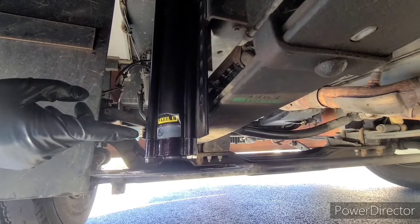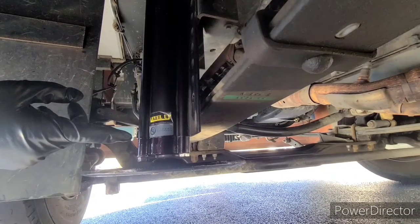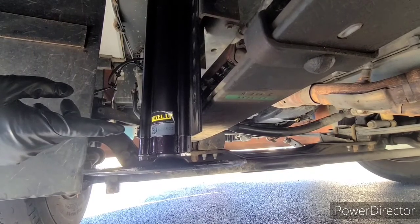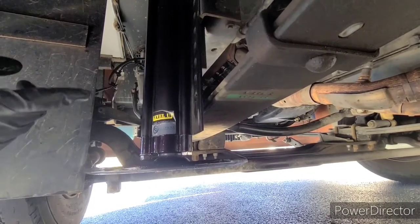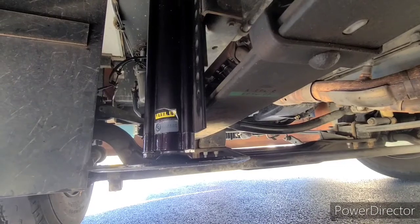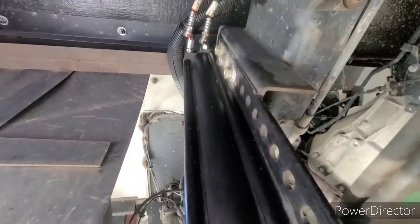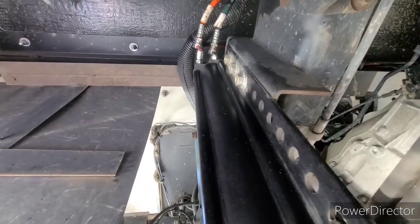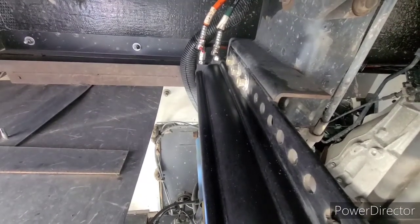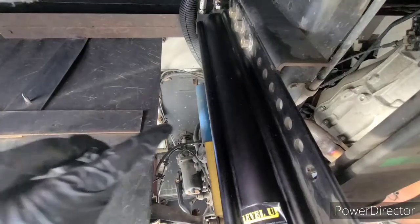I want to make a disclaimer — I'm not a professional. I don't wish to show you how to safely work on vehicles. You're going to have to refer to YouTube or automotive manuals on proper safety while working on vehicles for that. But you are going to need at least three tools to complete this project: an 11/16 box wrench for the three hydraulic lines up top, a three-quarter inch socket for the six bolts that secure the jack to the frame, and a 14-millimeter wrench to remove the plate from the bottom of the jack.